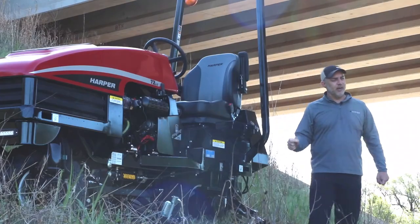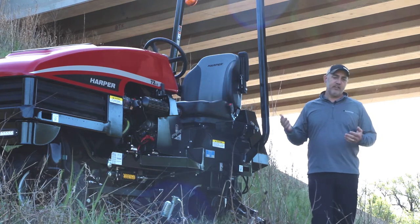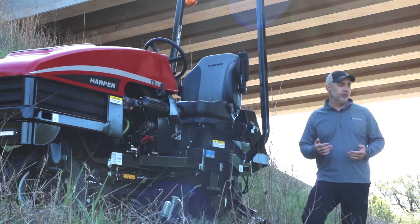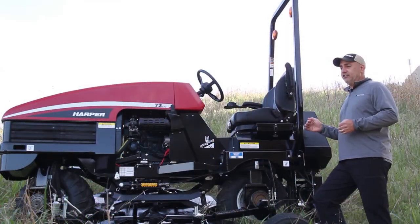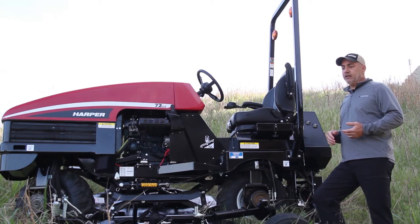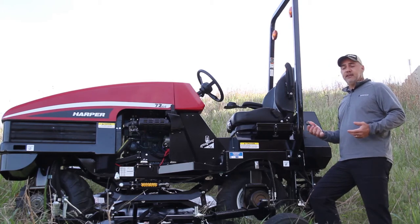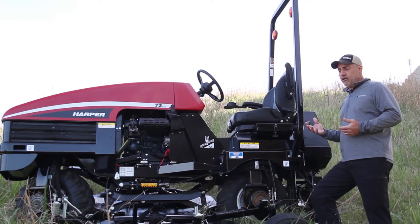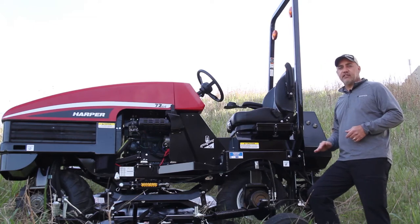Let's first talk a little bit about the safety aspect of this. Here we have what we would consider a dangerous job for anybody to do over an eight hour period, let alone week to week. These conditions are steep in nature and the material you're going to be cutting can be damp and wet. The soil conditions underneath you could be suspect. With this safe slope mower we give the operator the ability to mow tall grass from six foot tall all the way down to finish cut grass at three inches.